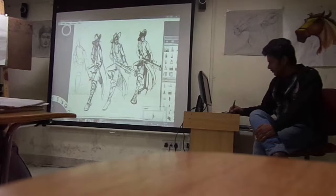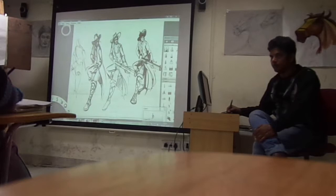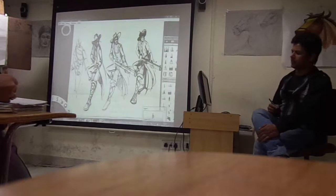Now, this is more easier to know for passivity and balance. This is a strong pose — this is more strong.